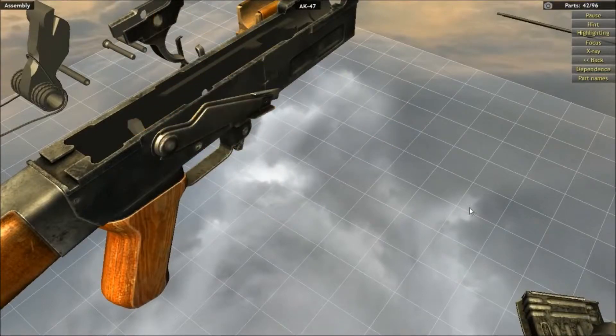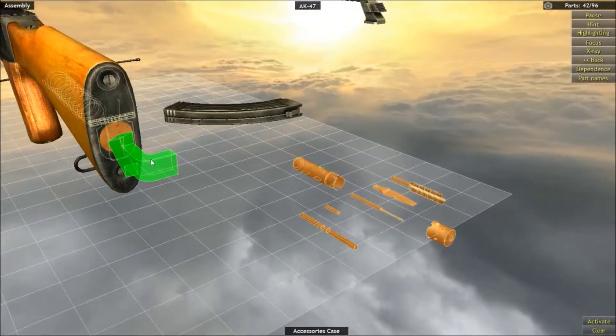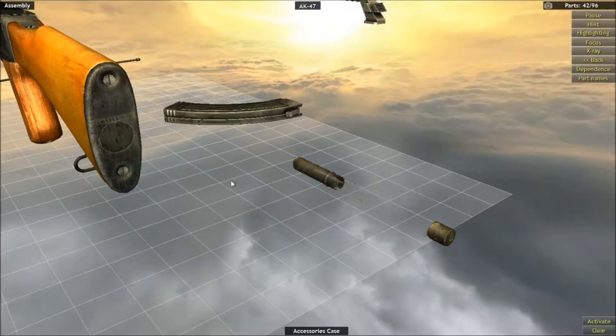Stick that on there, cool. We are such pros at this gun making. I don't know...